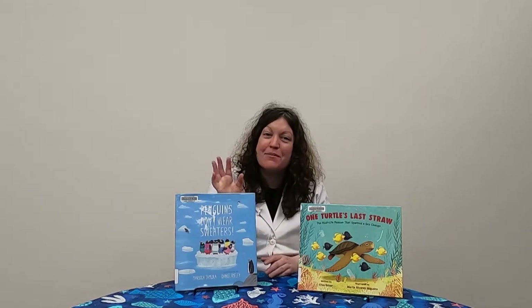Thank you so much for joining me today for this month's science experiment. I look forward to sharing more with you soon. Have a good day, bye!